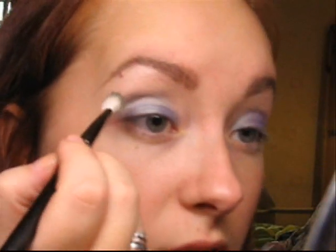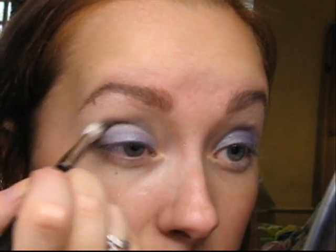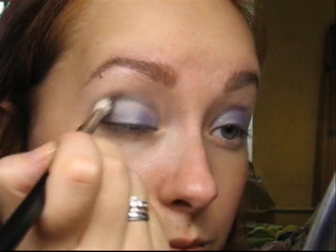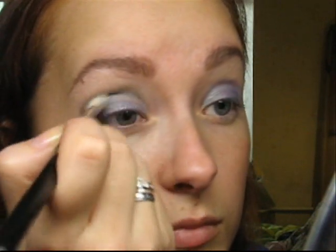But when you apply it on the lid, especially with the blue color, it looks really, really blue. So I think it's kind of like a chameleon color.